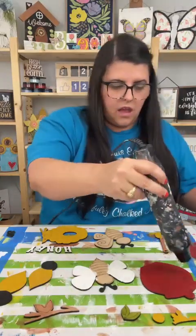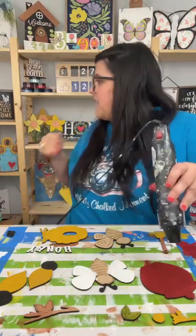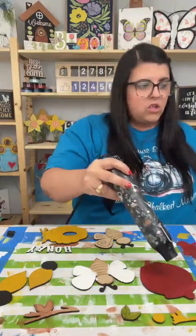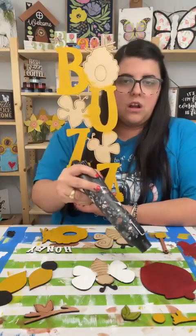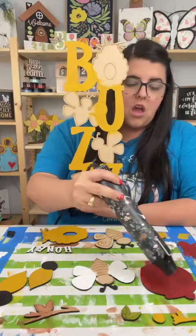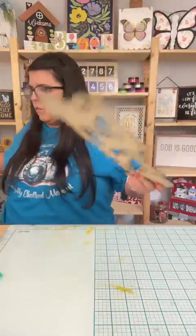That looks a whole lot better. Let's start putting all of this together — hi Lynn. Let's see how this looks with the buzz. Oh yeah, that's going to be pretty. So here's my thought: we're going to put the honeycomb pattern on the words, but I'm not sure if we should do the honeycomb pattern on the entire word or just parts of the letters.